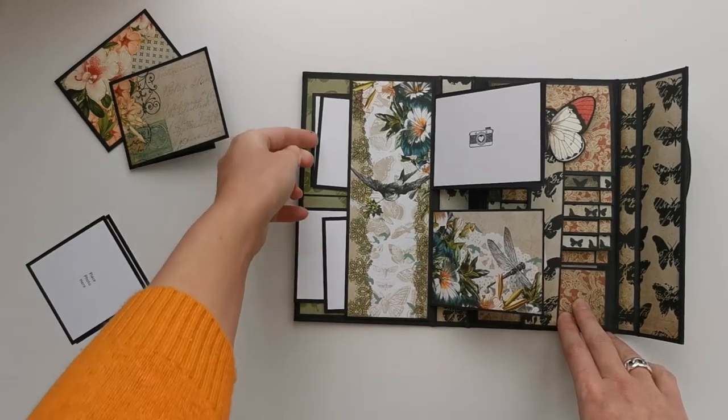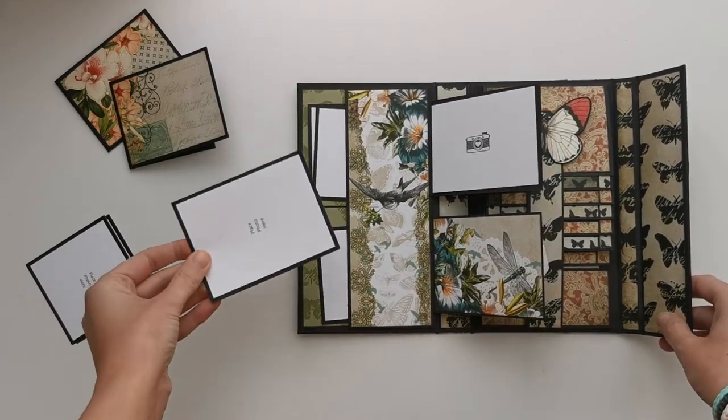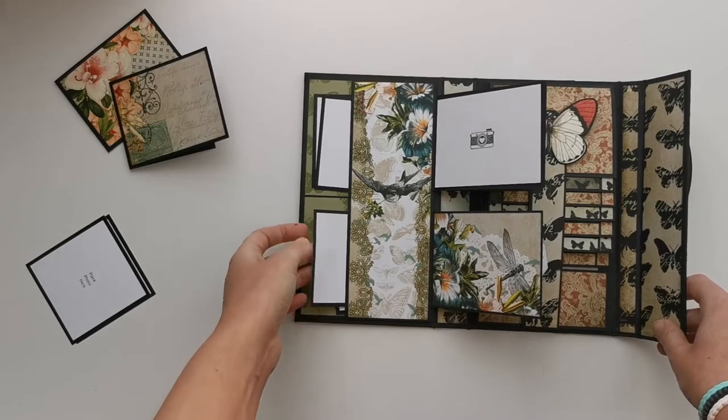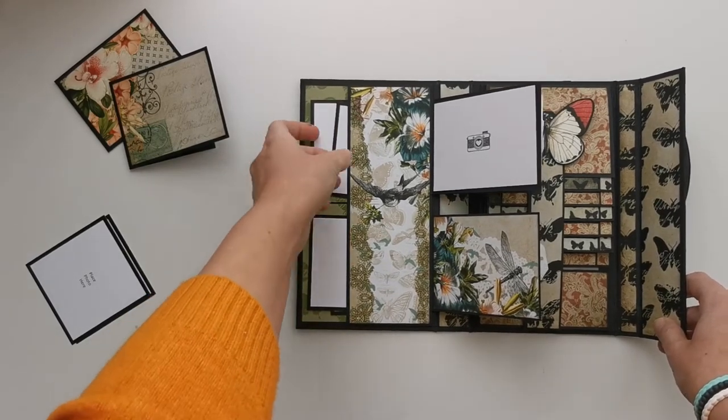Here we have our two separate pockets that can hold photos — I think a 4x4 will fit in here but you have to crop it down just a little bit. This is a 3x4, but because of the construction of the pocket it can be a little bit difficult to place it in there, though it will fit as you can see.